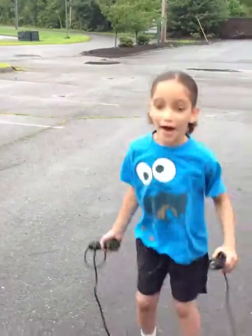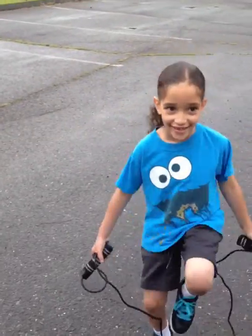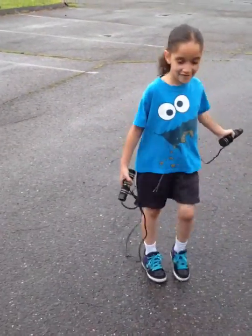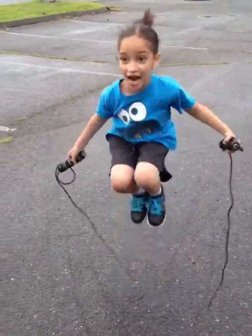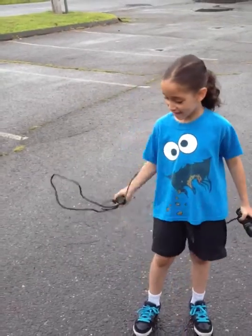All right, you want to try it again, Spencer? Now understand he's reading the music and he's doing it in tas and ta-ahs. Go ahead, Spencer. Very good. Good try though, Spencer.